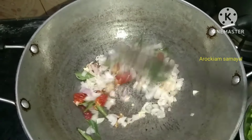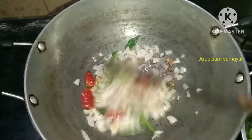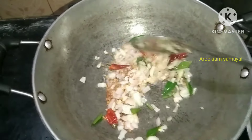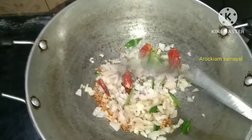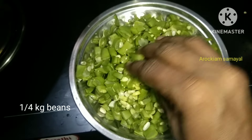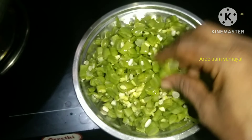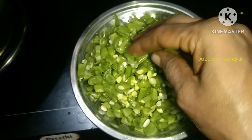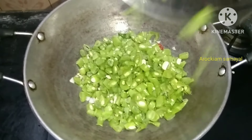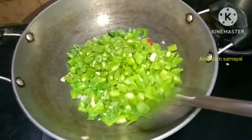Now the beans are nice. You can add a bit of the beans. The beans are made with a bit of color. Let's add the beans — a little bit in the pan. The beans cook for about 5 minutes, like onions.